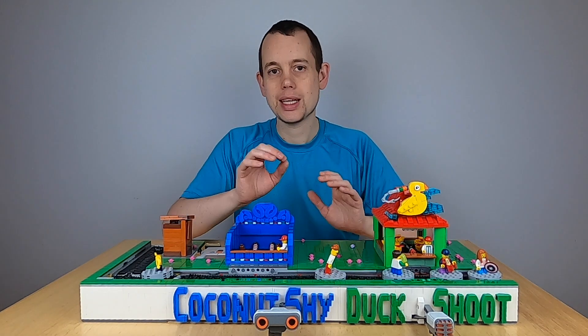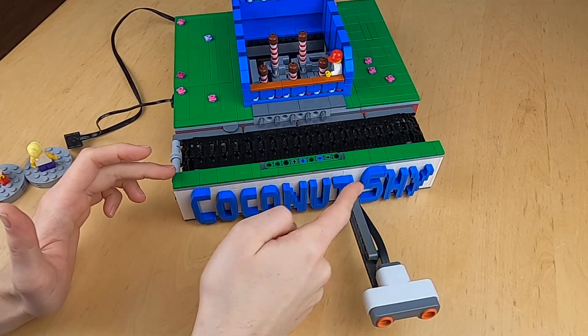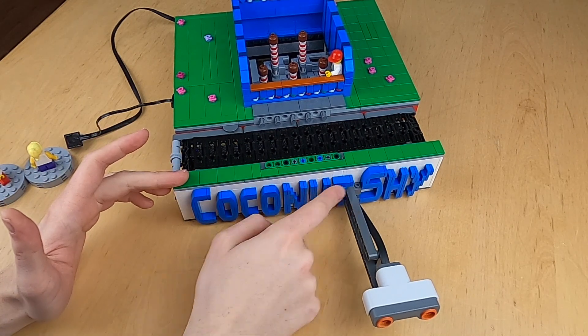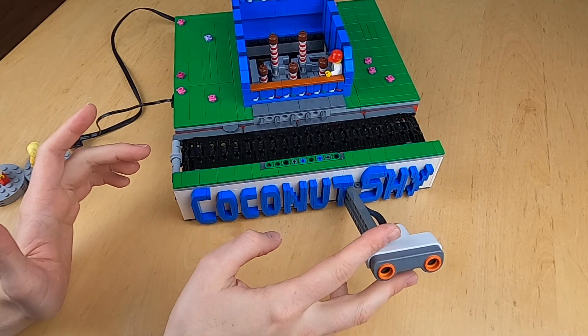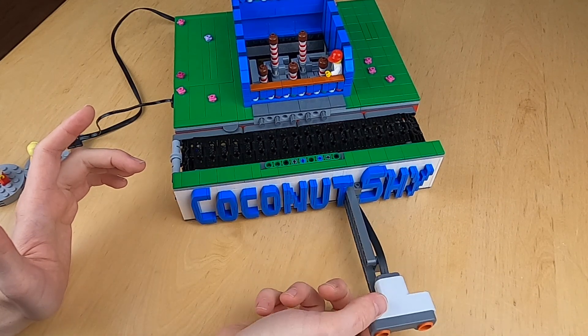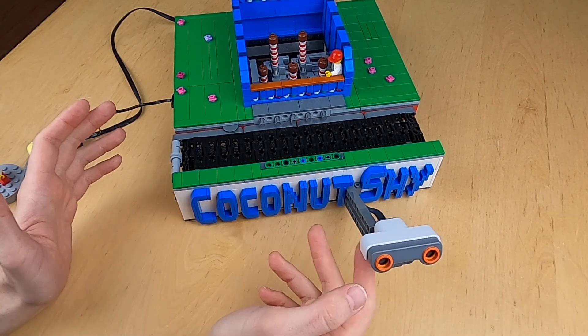Now let's take a look at the technical details of this module and see how it works. You can see I've written 'coconut shy' on the camera case here in the front and put the sensor between the two words. The sensor is adjustable up and down, also changing the angle, so that I can always aim it at where the audience will be coming in front of this module.